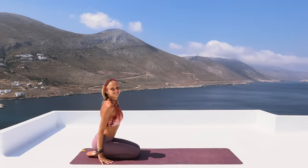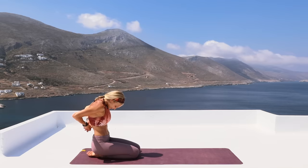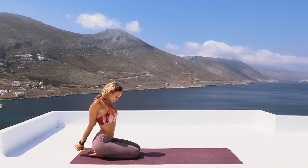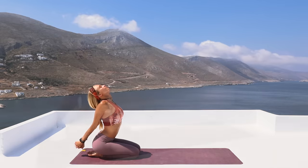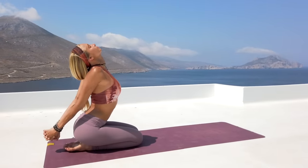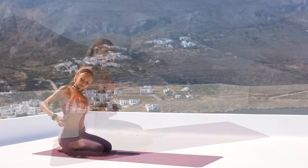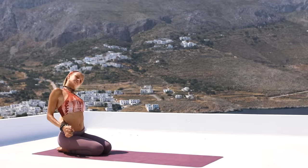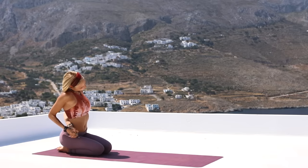We're going to get started today seated at the back of your mat with your feet and your knees together. Go ahead and interlace your fingers and bring the hands behind your back. Begin to extend the elbows and lift and open the chest all the way up to the sky. Just taking a moment to really take that deep breath through your nose and exhale out. Come to center. Now bring both of your hands over to the right side and then begin to roll your head over to the left and around.